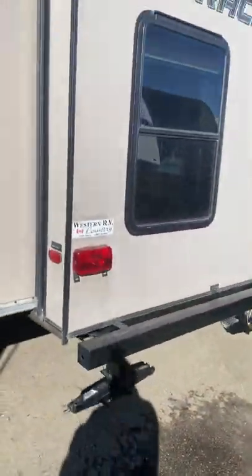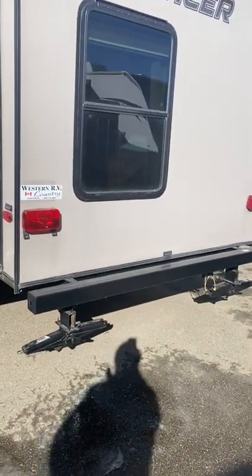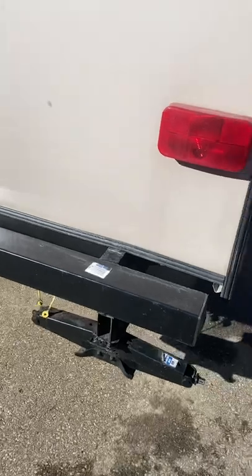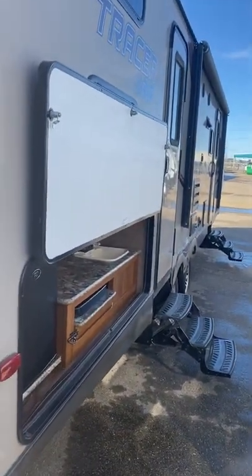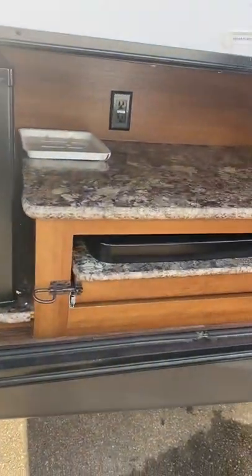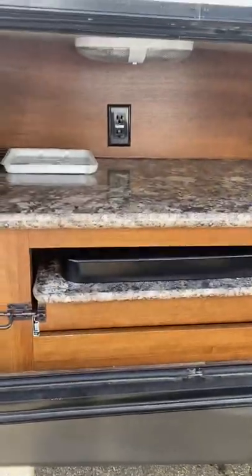Here's the back of the coach. They are manual stab jacks at the back. You have a quick connect propane right there — you actually have two of them. Here's a shot down the line; there's no D-lam or anything like that. Here is your outdoor kitchen: you have a fridge, a stove that slides out, and a sink. You do have power in there and a light.